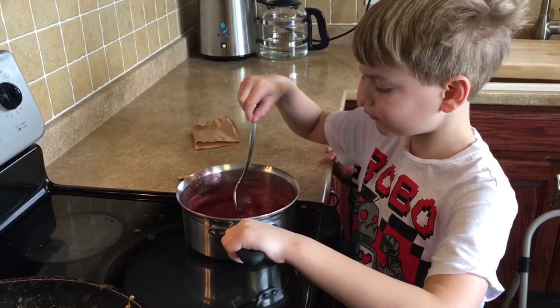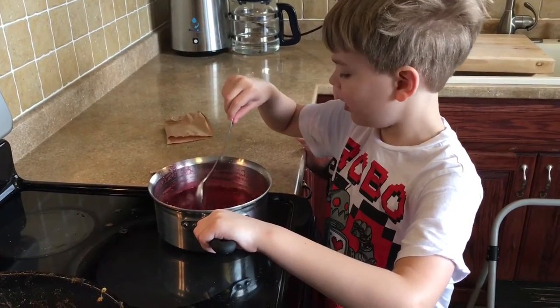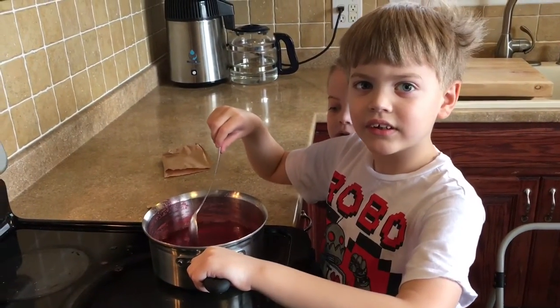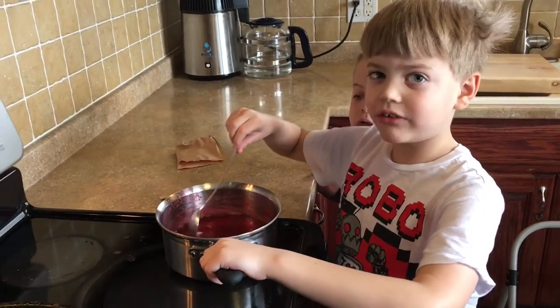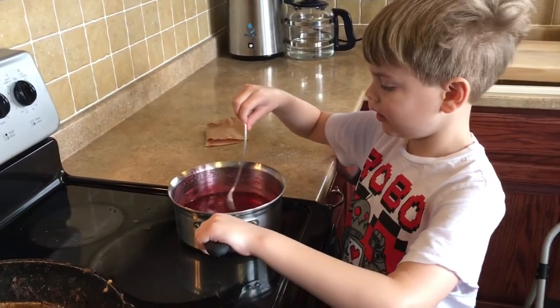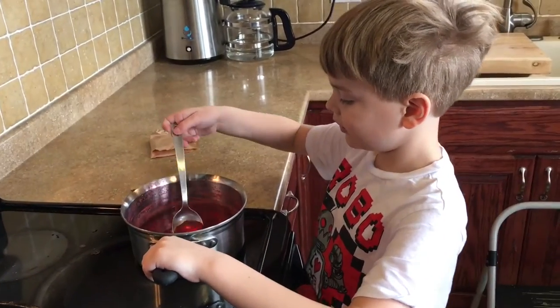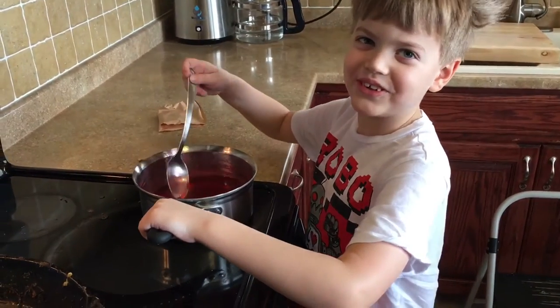Don't touch. It's hot, Noah. It's really hot. The Jell-O's really hot because it's boiling water. But is the Jell-O really hot? It won't be once it sits in the refrigerator. It's got to stay in the refrigerator for four hours. But the sugar is so hot.